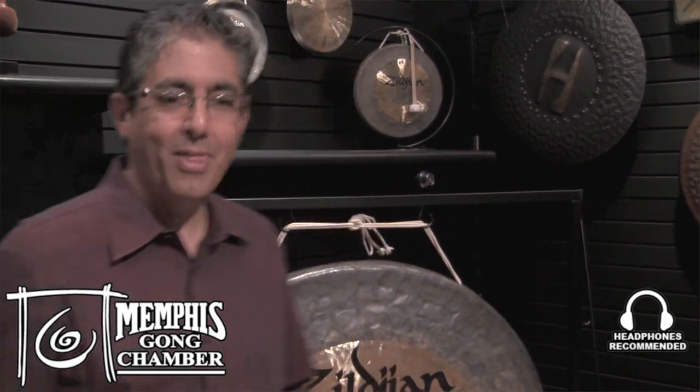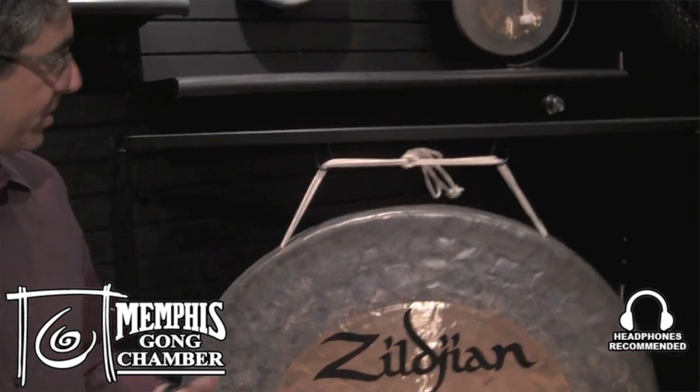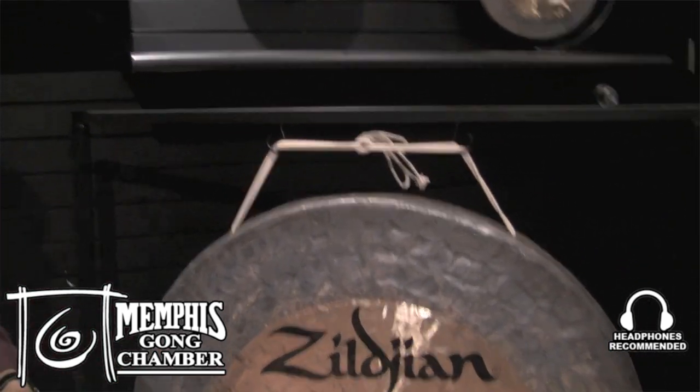Hi, I'm Keith Alejo with the Avedis Zildjian Company, and I'm here at the world-famous Memphis Drum Shop. In the shop they have a gong chamber, which is pretty spectacular. I'm here with a 40-inch Zildjian gong that I'm going to demonstrate and talk a little bit about it.